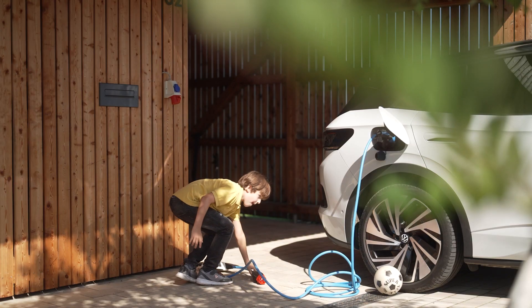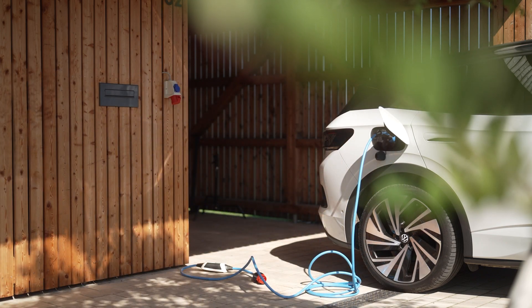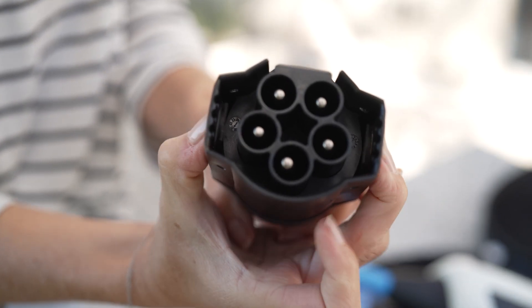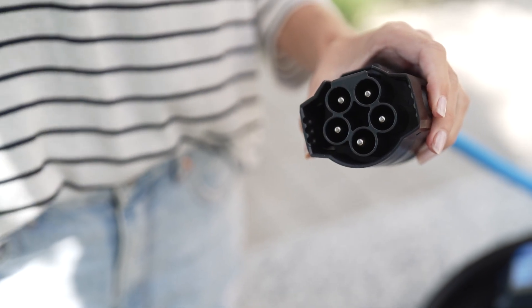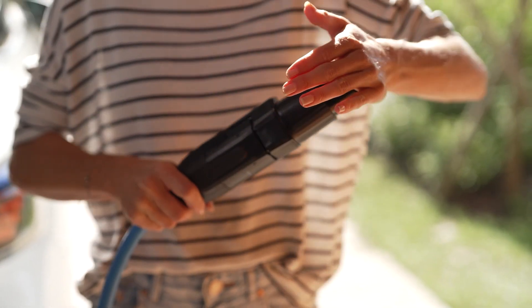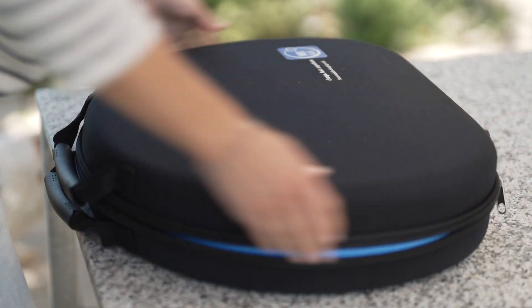To replace the plug, once you have disconnected the charging unit from the power supply, press the two designated areas on the left and right sides of the plug to disconnect the connection between the plug and the charging unit. By clicking once, you can easily attach the new plug and commence the charging process once more.